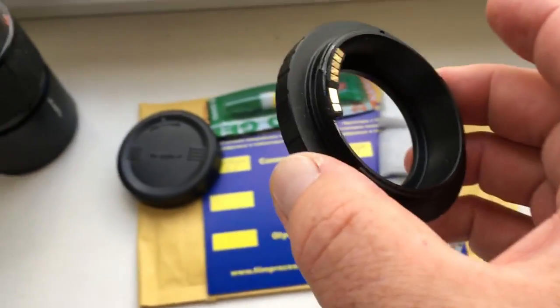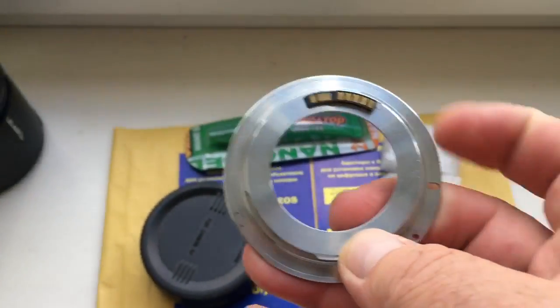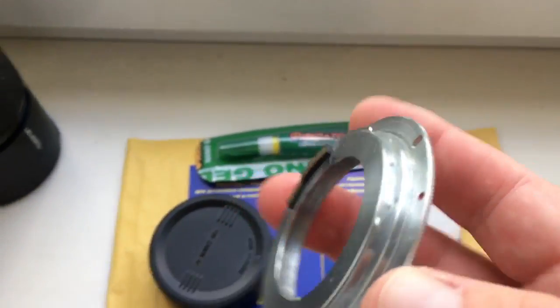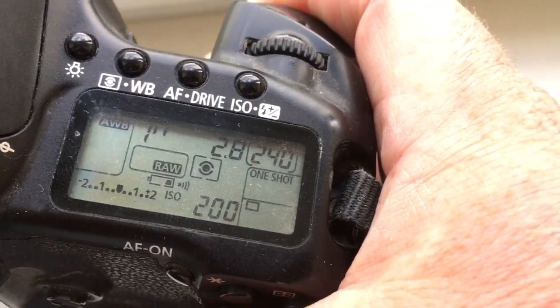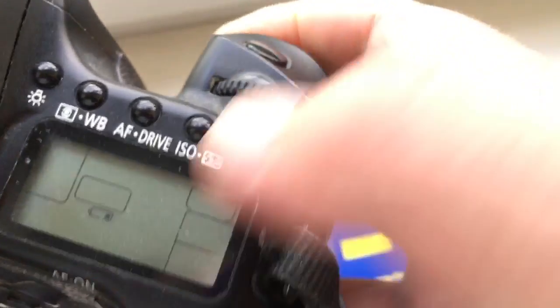This is your Tamron Adaptall with chip and the rear cap. And this is the chip for the Edmica adapter. Look, I pre-programmed it. Focal length is 200mm and aperture 2.8. Delay time to enter programmable mode is 1 second.